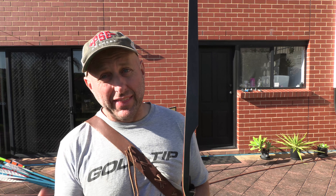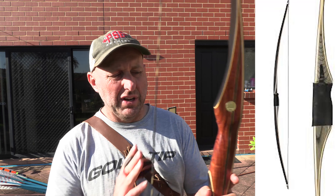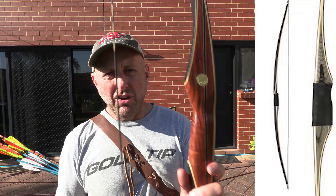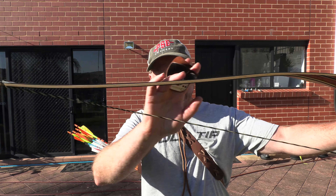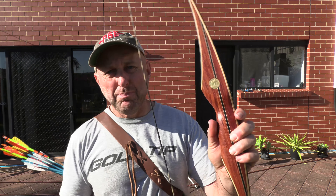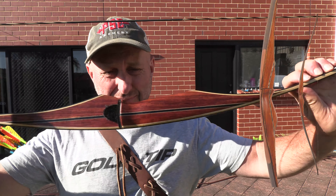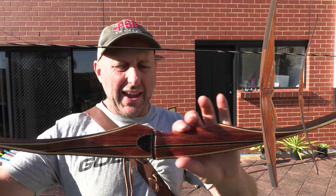When I think of Bear Archery, I think about their recurves. I really don't think about Bear Archery's longbows. And if I do, I think about the Bear Montana. The Bear Montana is quite a standard longbow with a standard grip. Their Ausable is more of a reflex-deflex, so you can see the limbs curve back around.